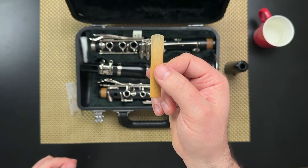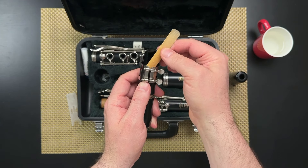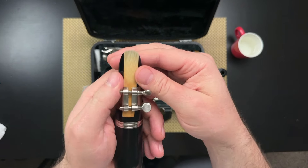You take the reed, hold it with the bark facing towards you, and slide it down between the mouthpiece and the ligature, like you're strapping it into a roller coaster car. This takes some practice, but you use your fingers and your thumbs to shimmy the reed back and forth into place.